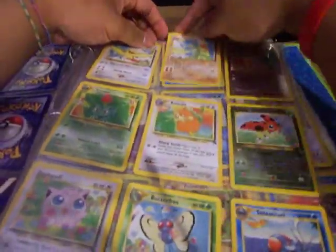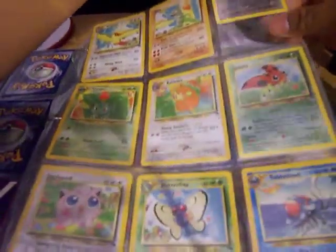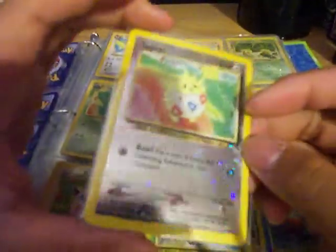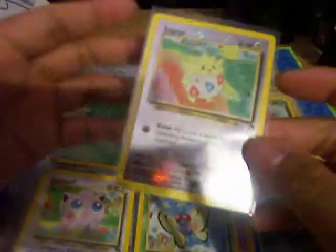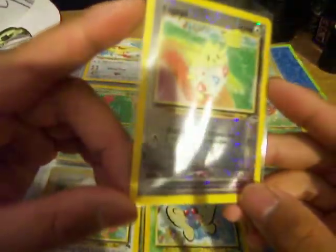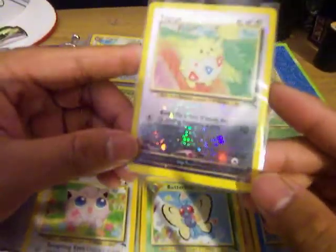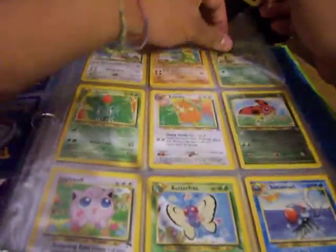And here we have the first reverse holo that I have. As you can see, very nice — that's really beautiful, guys. You can almost see the camera's reflection perfectly. Just look at that. You can't say anything bad about this thing. Looks like there are no scratches on it. And I believe this wasn't the first Togepi to be printed like that.